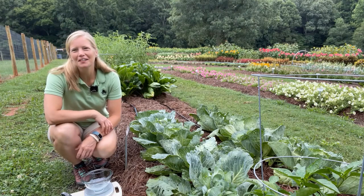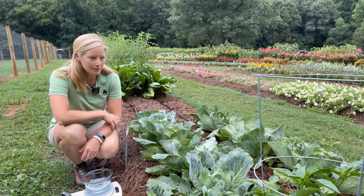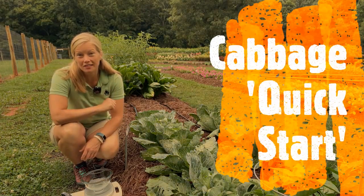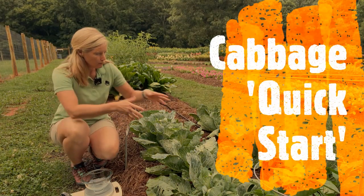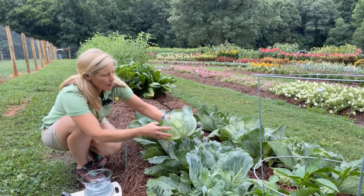Hi, it's Jessica with American Talkie. I am next to our Cabbage Quick Start. It's a 55 to 65 day cabbage. It makes vigorous small-sized heads and it's hybrid.